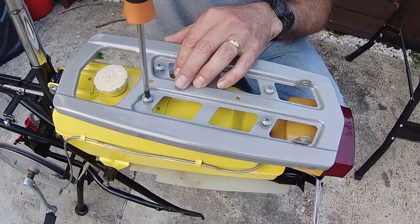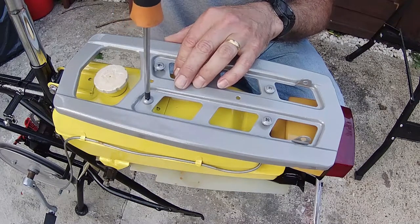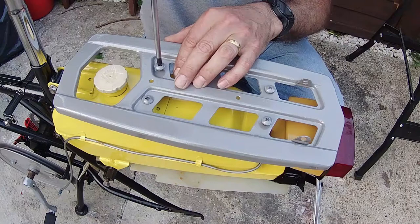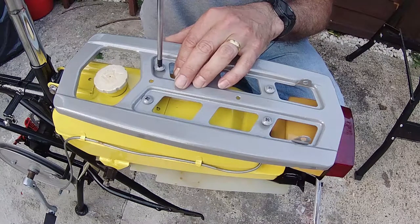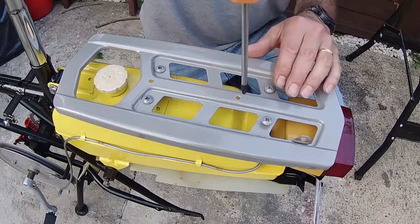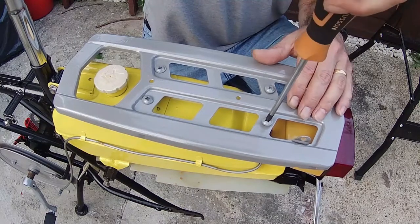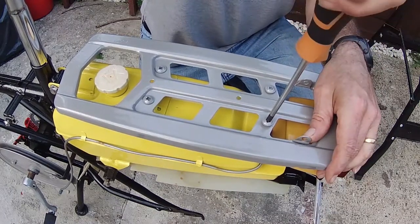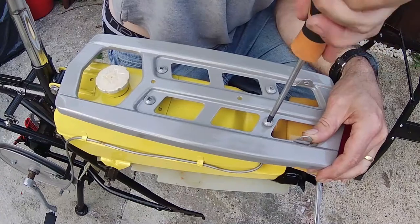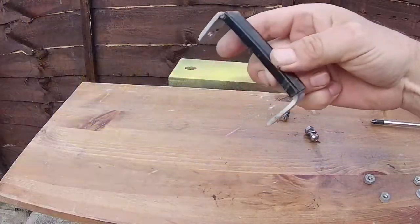And then finally get the two rear ones in, and then once we've got those in we can tighten them up. I'd just like to thank all my subscribers that have stuck with me through the name change. If you do like watching these videos, please subscribe if you can — it does make it worth doing. I enjoy doing it anyway, but it gives you a bit more enthusiasm if you know people are watching. Thank you to everyone that is subscribing.